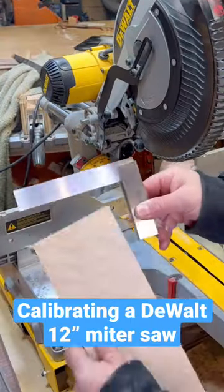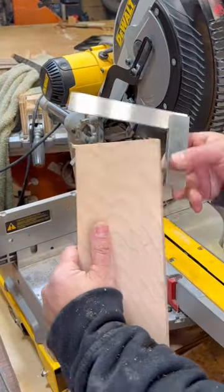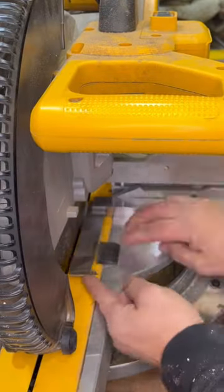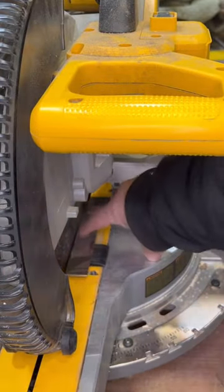A good friend brought me his 12 inch DeWalt miter saw and asked me to calibrate it because, as you can see, it's pretty much off. So lock it in the down position and use a machinist square to line up everything.